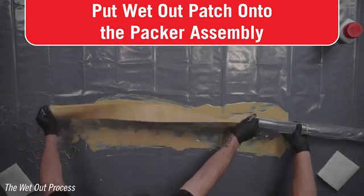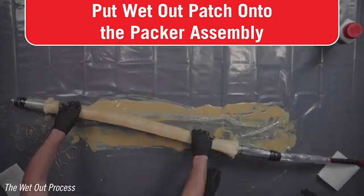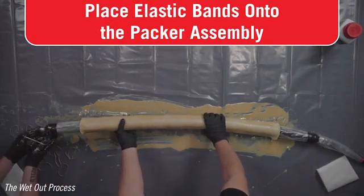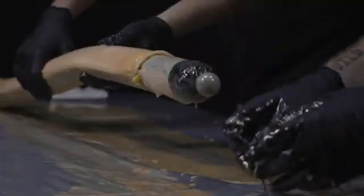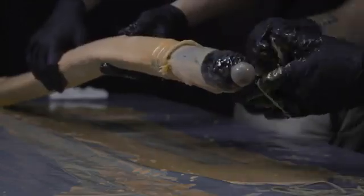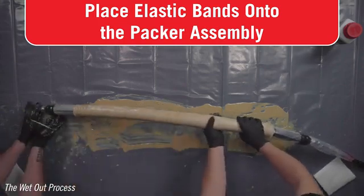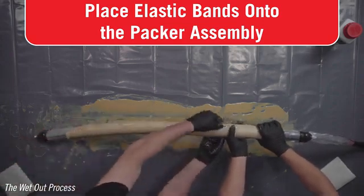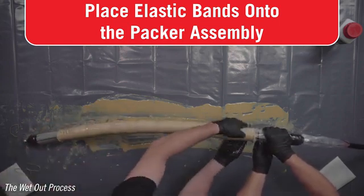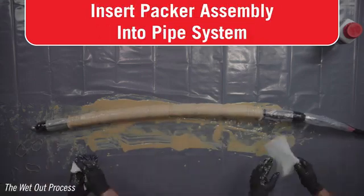Carefully insert the packer into the patch. Do not stretch or deform the patch. It is important to have the patch centered on the packer to reduce the risk of an improper patch. Confirm the patch is centered and the encroachment zones are visible at each end. Confirm that the patch is properly placed relative to any containment tube. At the front end of the patch, apply a doubled-over elastic band, repeating every half inch until four elastic bands are in place. Continue placing doubled-over elastic bands every four inches along the remaining length of the patch. Place another four doubled-over elastic bands half an inch apart at the other end of the packer. Wipe away any excess resin off of the packer sleeve.